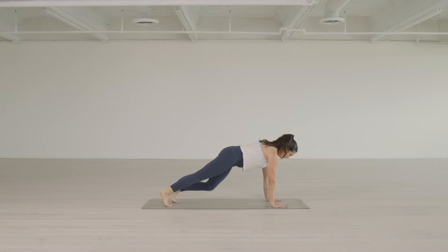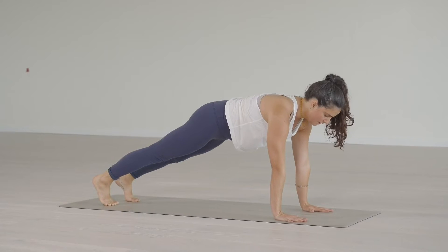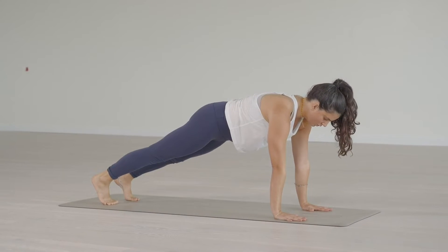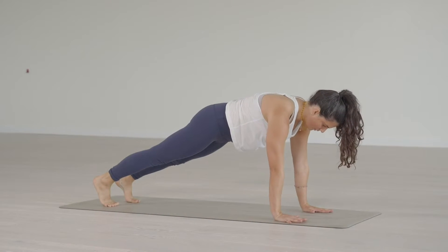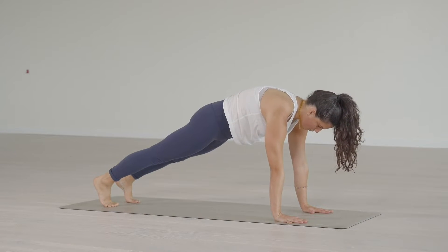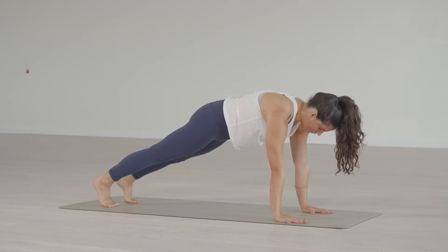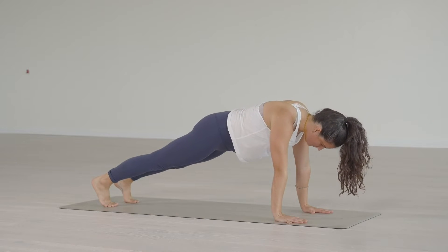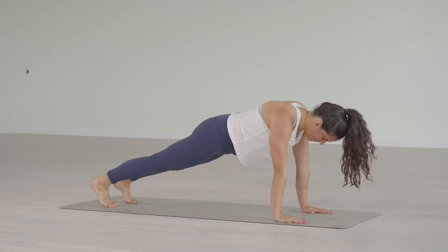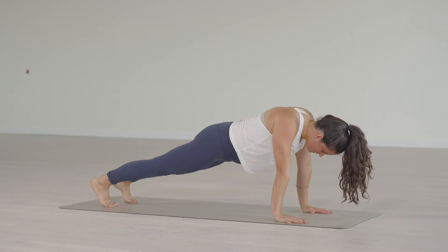From a high plank, first make sure we have the shoulders in the right position. Let's go to the extremes. Protracting the shoulders — pressing the shoulders away from each other — it feels like a rounding in the upper back, the spine lifting up between the shoulder blades. You're really pushing down through the shoulders. Then retraction of the shoulders: you let the shoulders sink down.